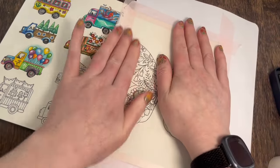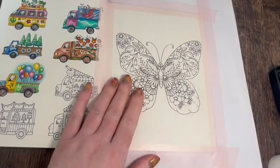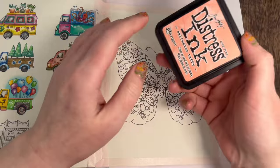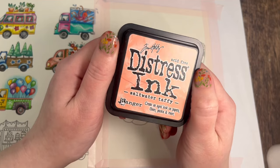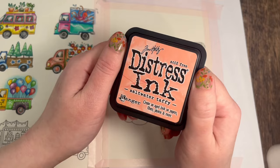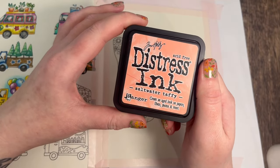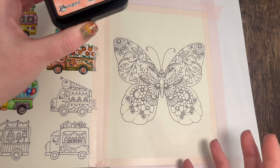I got a new distress ink color a couple of days ago that I really want to test out, and that's why I'm doing this today. The new color is Salt Water Taffy. I saw somebody doing a page with this and it looked gorgeous. I thought it would go really well on the background of this page, so I'm going to do a distressing background here.